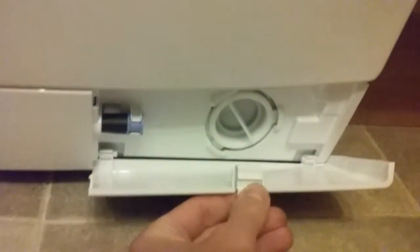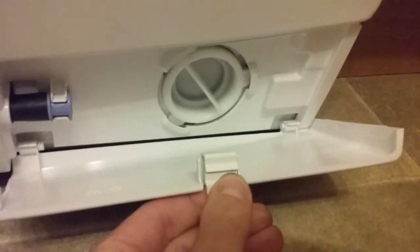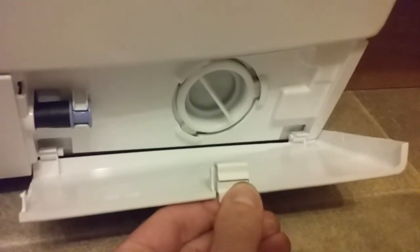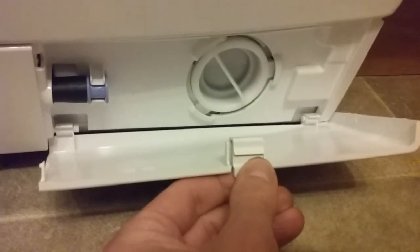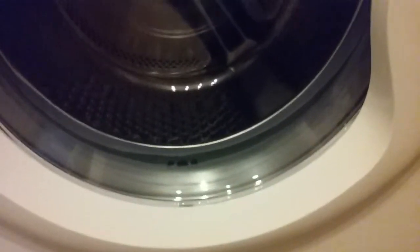Down here is the drain plug — not the filter, the plug. If things get caught up in the system, you can undo that. It's the drain, and you can pull out any bits that have got stuck. It makes a funny burring, whizzing noise.